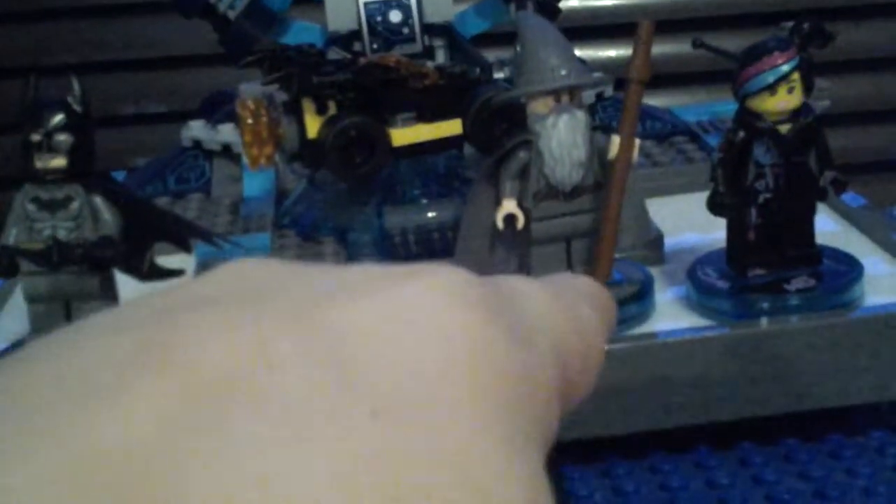The portal — this is the only time I have to move the camera back because of the portal. Here we go: we have Batman, a Stranger, and Gandalf right here. And here is the LEGO Dimensions portal. We also have Batman's car, the Batmobile.